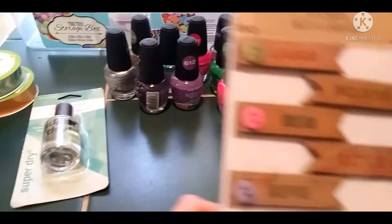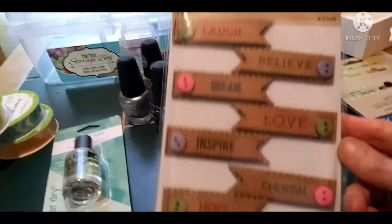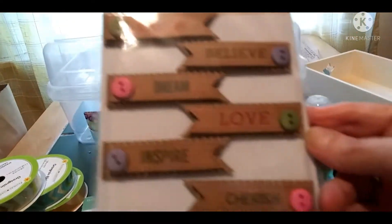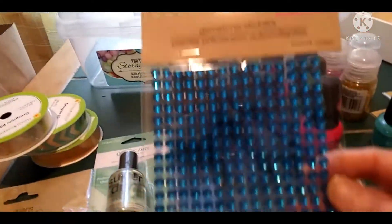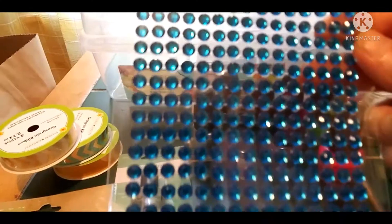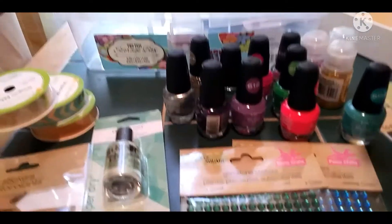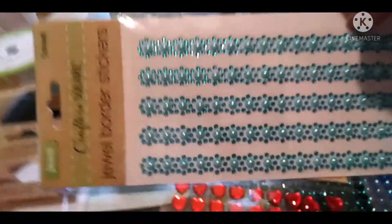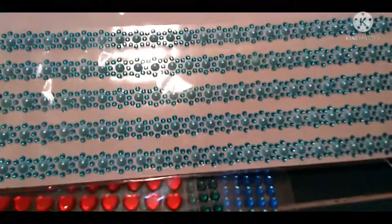I got stickers that say laugh, believe, dream, love, inspire, cherish, and hope — I'm probably going to put those on my own stuff. For the clothespin refrigerator magnets, I got self-adhesive magnets in blue, green, and red hearts — they're self-sticking but I don't trust them so I'll use glue too. I also got jewel border stickers that I'm going to use for some of the clothespins and other projects.